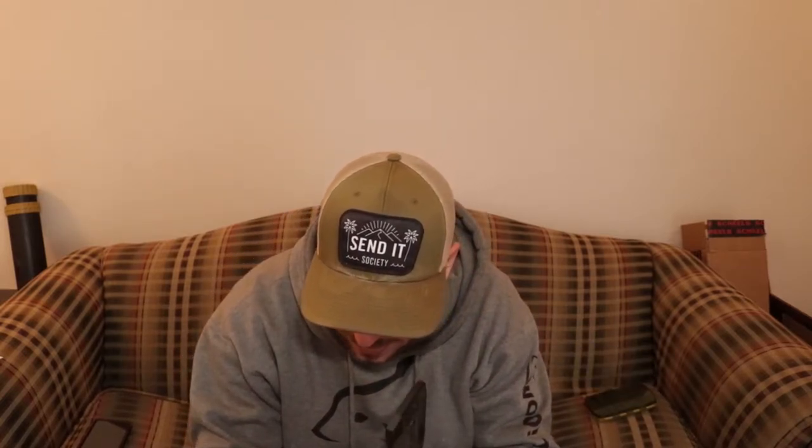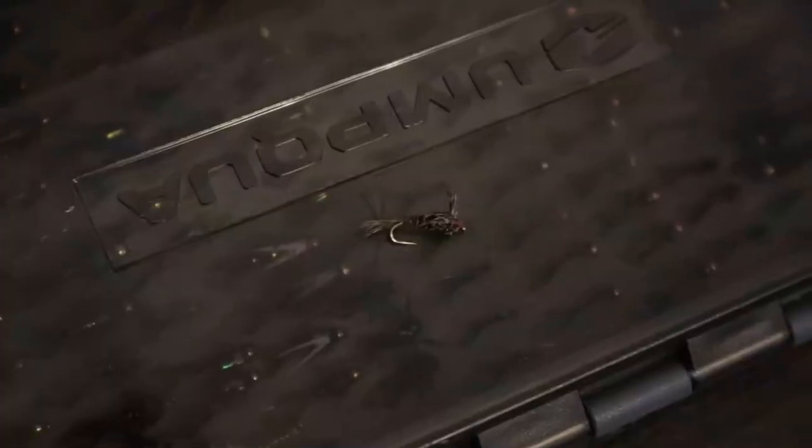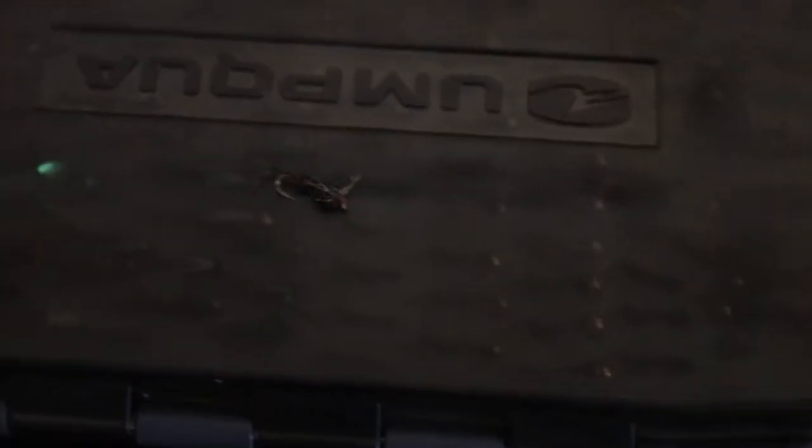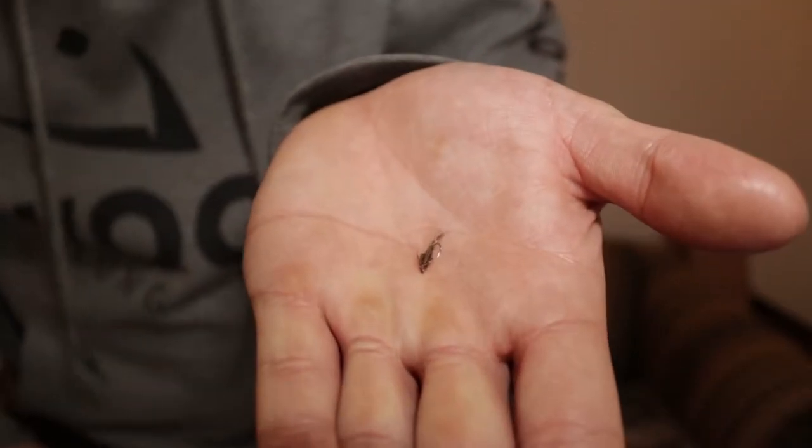Number three is an unweighted Pheasant Tail — and make it a small one. Usually I put a bigger beadhead Pheasant Tail under a dry-dropper rig in the summer, but for winter go unweighted. It's a really good fly year-round, but make sure you really downsize — it's the only non-midge in this group — so go size 18 and smaller.